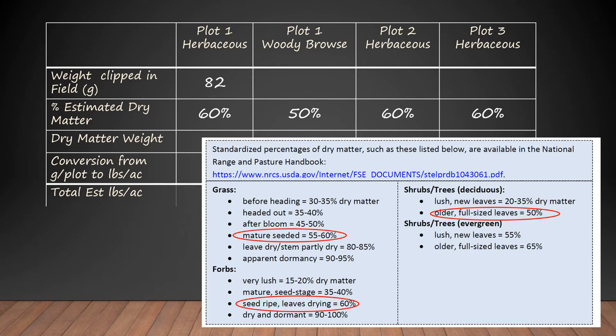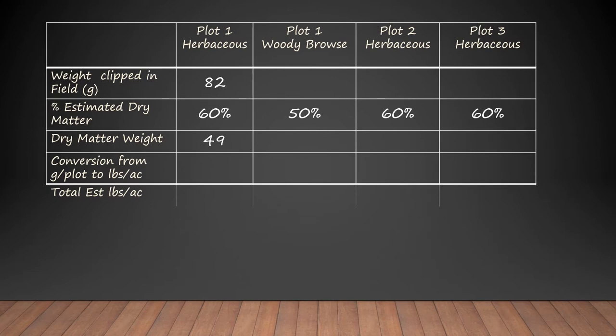Let's look at the estimates for plot one. If we had 82 grams in the field times 60 percent dry matter, that's 49 grams of dry weight material in that frame. Now we don't usually talk about grams per plot, because you'd have to know what size the plot was before it would be very useful. So we convert grams per plot to pounds per acre, because that's the term we use when we're down at the coffee shop talking about range.